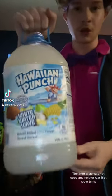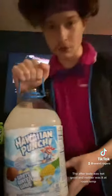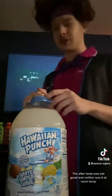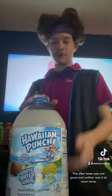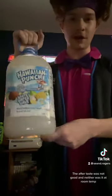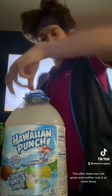This is my first time trying Hawaiian Punch White Water Wave. I did a review of Hawaiian Punch Polar Blast a few months ago, and that one wasn't too great, but this one is looking pretty promising. I can see it's a pineapple, coconut flavor — a piña colada kind of thing — which I'm usually a fan of.